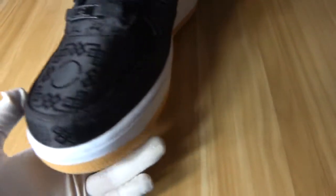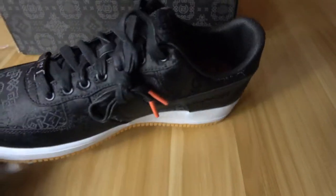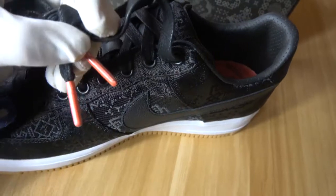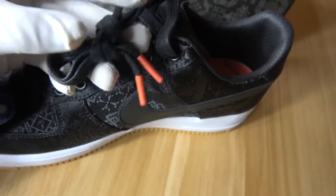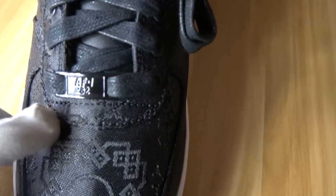Yes, this is the side of this pair of shoes. We can see the shoelace — in this place the shoelace color is black, and in this place it's color red. This is a very obvious and good design; it's very special design for the shoelaces. In this place they also have the lettering 'AF132'.